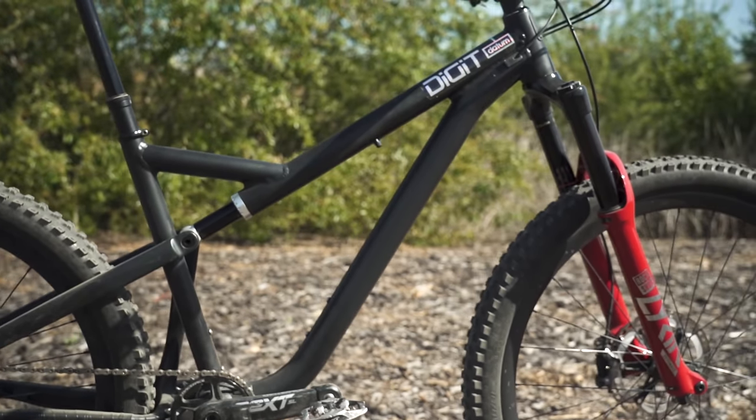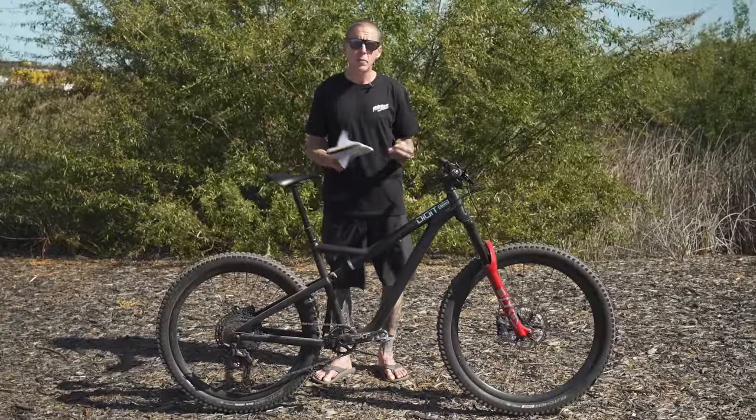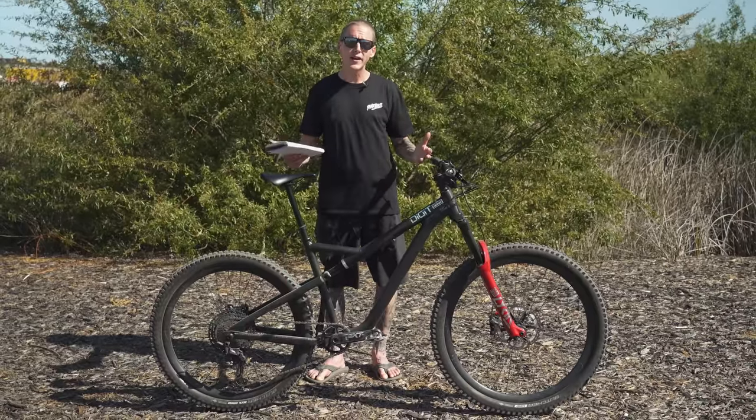Let us know what you guys think of the Digit Datum in the comments below. If you like it and you want to pick one up for yourself, the bike is going to be available in a few months time. Stay tuned for more videos from Sea Otter.